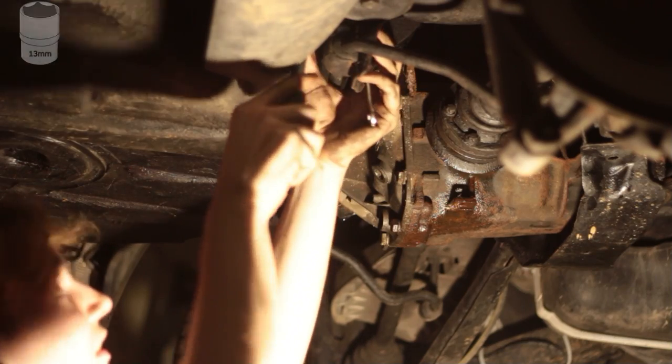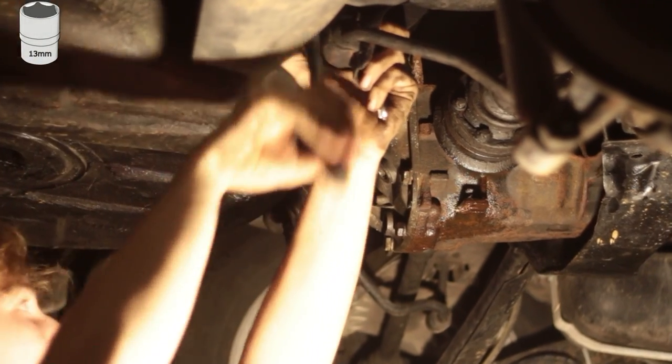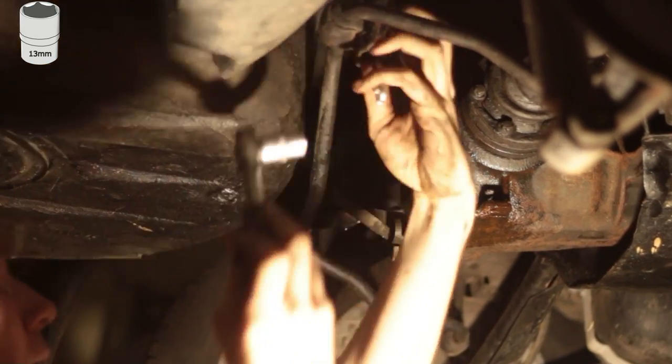Step 2. Now you have to remove the two bolts from the stabilizer brackets. On the back side you have to counter with a 13mm wrench.